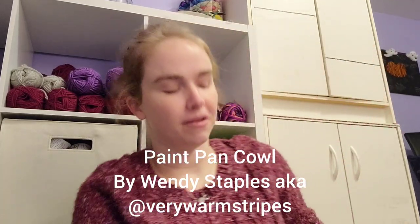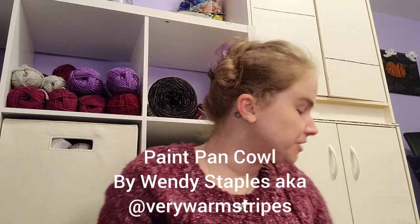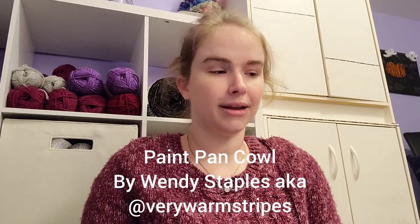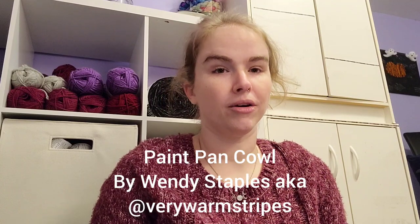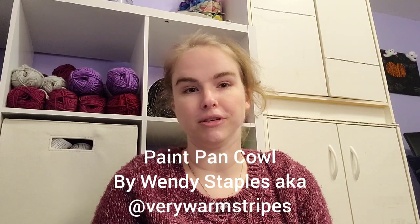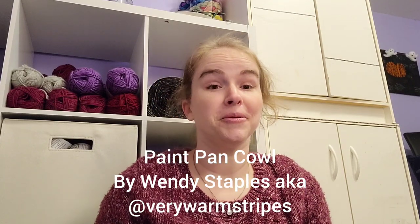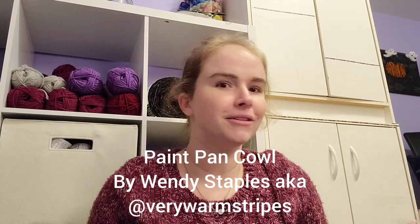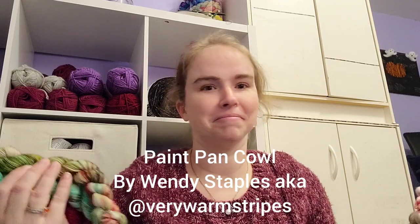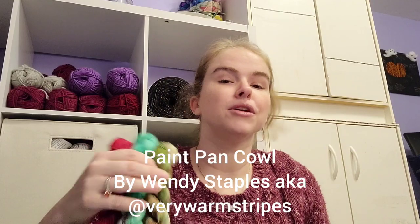Next we've got the Paint Pan Cowl by Very Warm Stripes, also known as Wendy Staples — one of my favorite designers new to me. If you've been with me for a while, you know the Paint Pan Cowl was the one I made with my mom's hand-dyed yarn and gave to her for Christmas. So I'm going to do another one. I love this pattern — it's super easy and great for using up minis or little one-off skeins because the colors always look good as long as they're not dark.